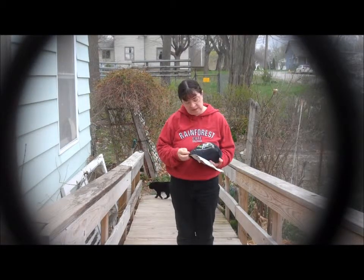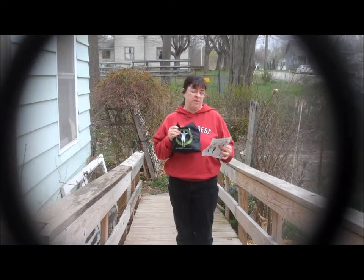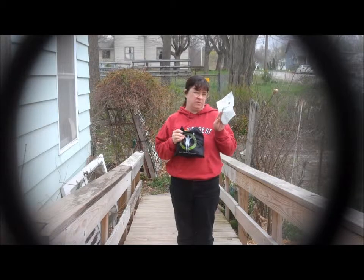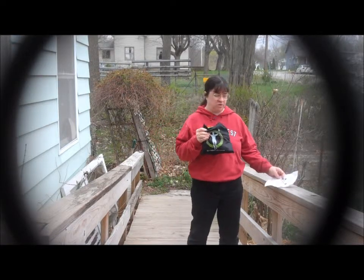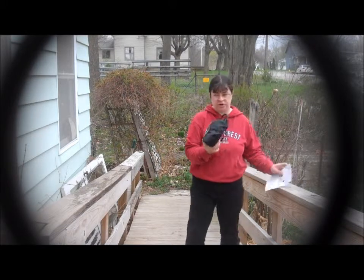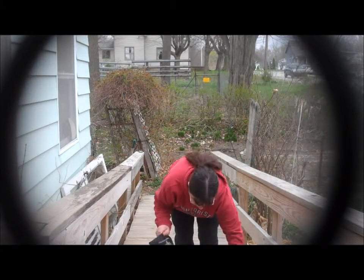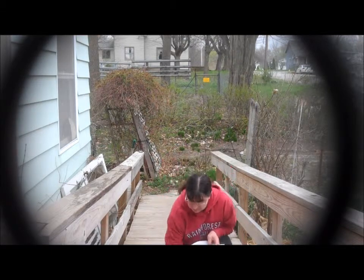This is the Synergy Flex System resistance band kit. This is the workout guide. I have never used these before. They come in this cute pouch and I'm just going to dump all of this out because I have no idea what I'm doing.